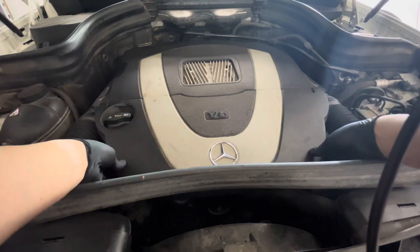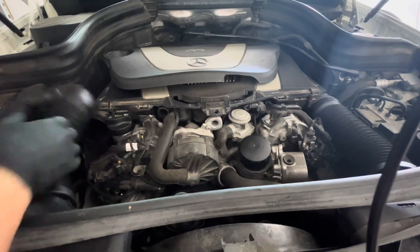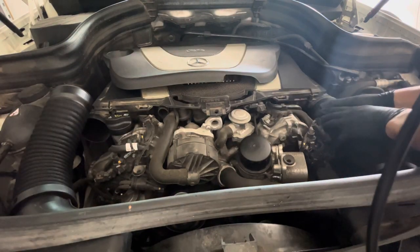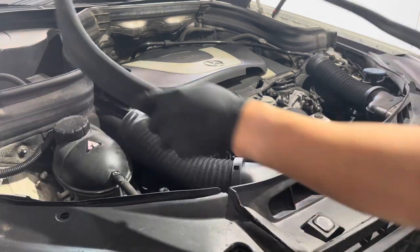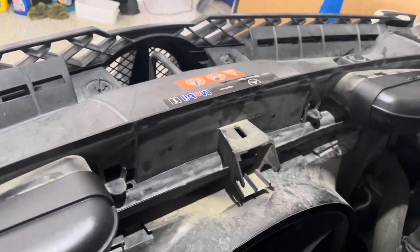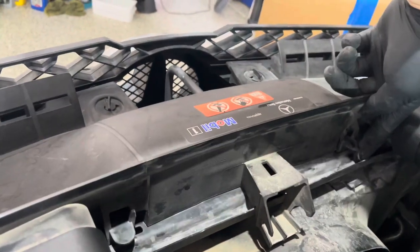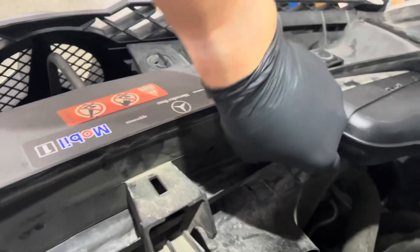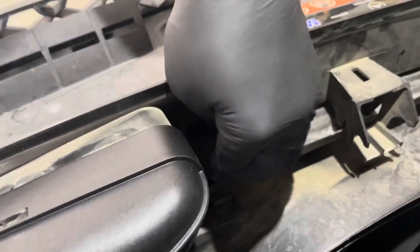Pull up the grommets on both sides to take the intake duct off — same thing on the other side. You don't have to take this off; I'm just going to take mine off so I have a little bit more working space. Next, if you go around to the front, you'll see these tabs down here — there's one on both ends — you've got to loosen them up.